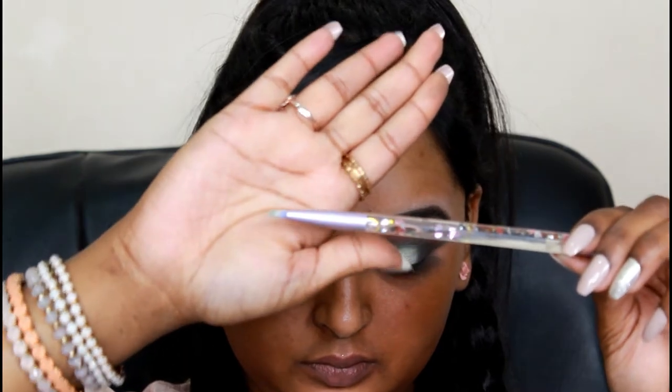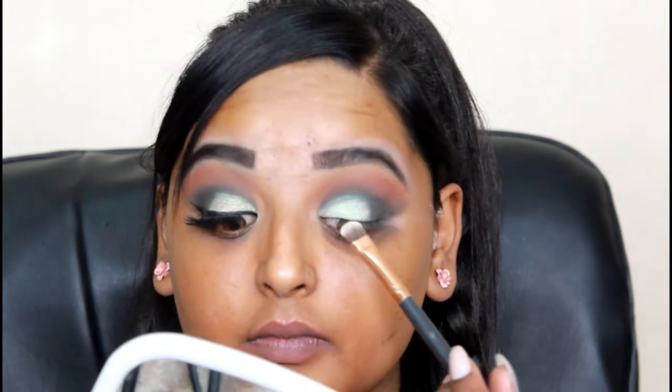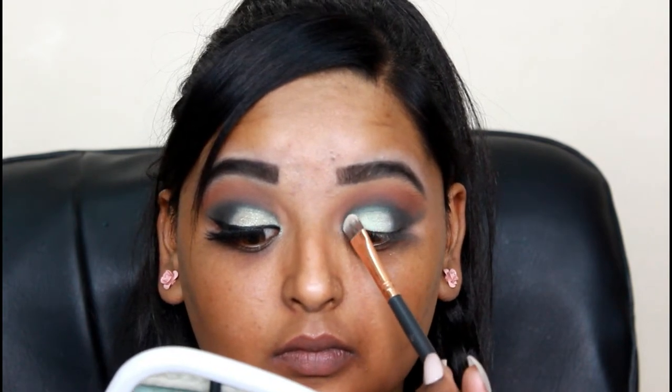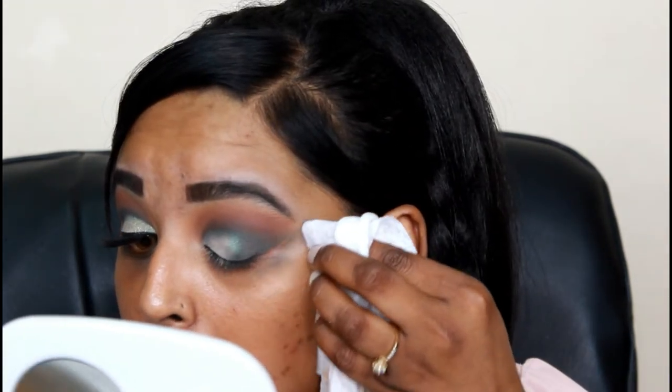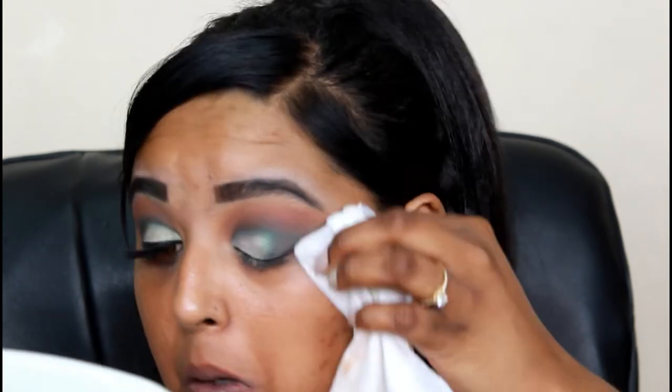For the last part, I took a very precise pencil brush and the darkest green in the palette, putting this just above the crease and smoking it out a little bit. Then I quickly went back in with a bit of that highlighter and I'm just packing it on, because sometimes it can get washed out.